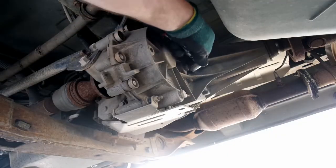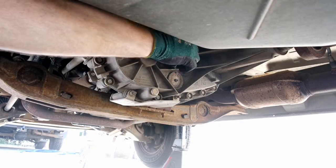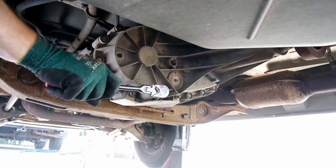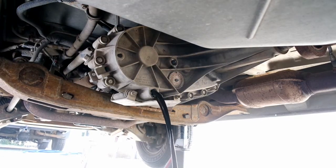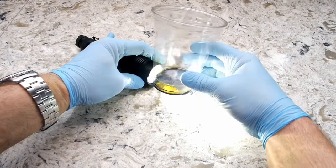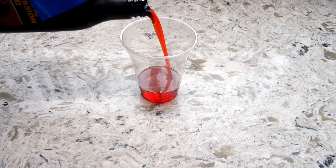Next in line is the transfer case. Again, remove the fill plug, then the drain plug. You will want to take a sample of the transfer case fluid to ensure that it is blue AutoTrac II fluid. If it's red, it's most likely been filled with ATF. This means you will need to drive around for a hundred or so miles with the AutoTrac II fluid and then change it again. ATF fluid will cause the all-wheel drive transfer case to malfunction. The fluid that came out of this one was blue, so we are in the clear.